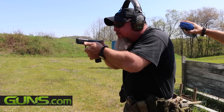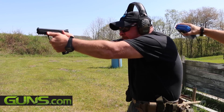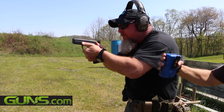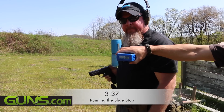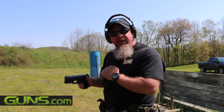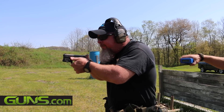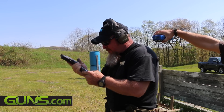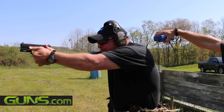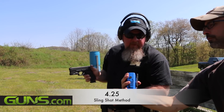Shooter ready? Ready. [First method performed — time: 3.37 seconds.] All right, now we're going to do the slingshot concept and take a look at what the timing variations might be. Shooter ready? Ready. Stand by. [Slingshot method performed — time: 4.25 seconds.]